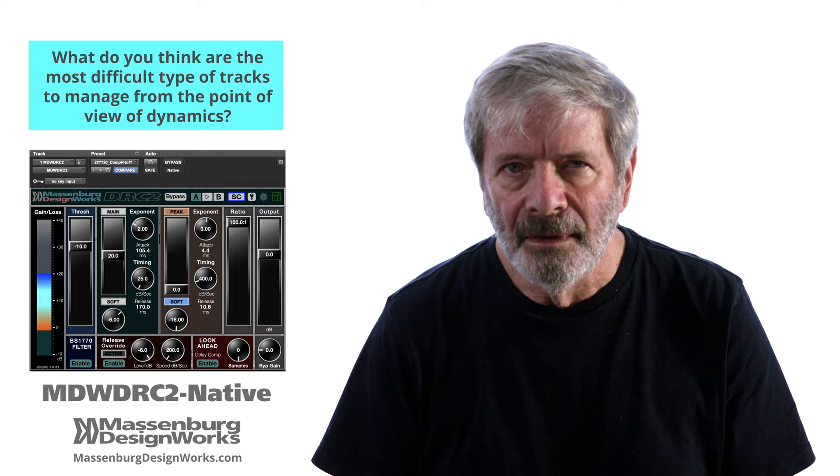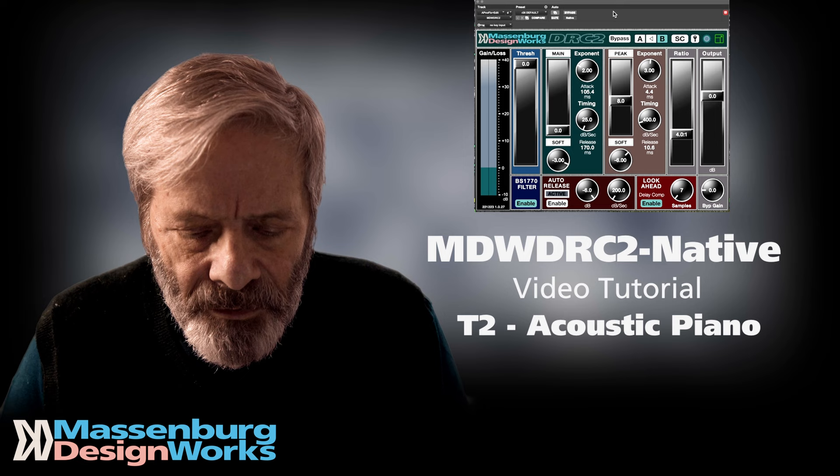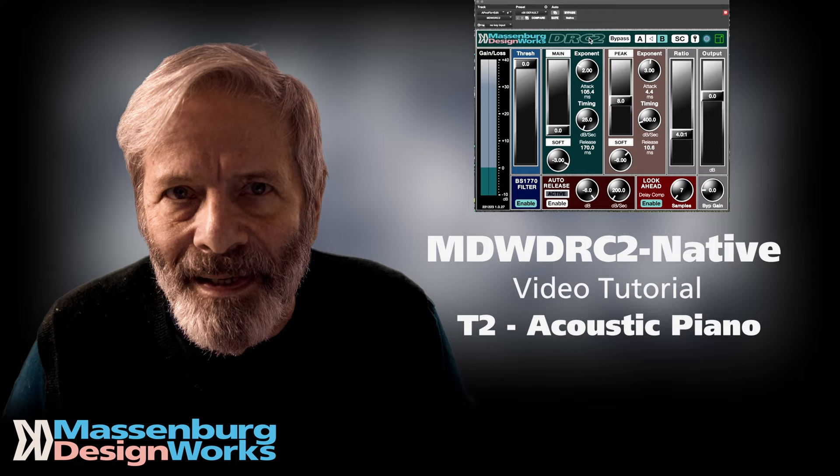Check out video T2 on our website for how to adjust the acoustic piano. Here's an example of how one might use the MDW-DRC2 native to control dynamics on an acoustic piano — this is one of the toughest things to do dynamic control on, because of the complexity of the attack of the acoustic piano.